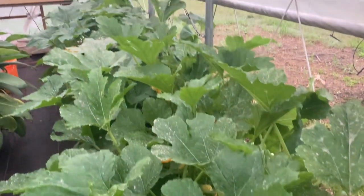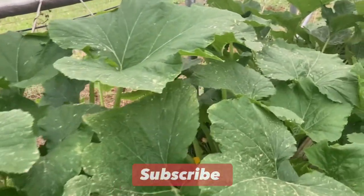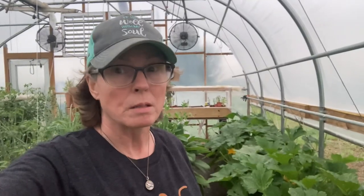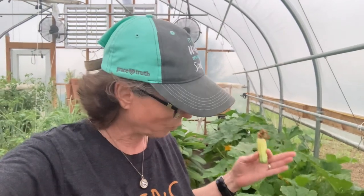These squash plants are prospering greatly in our little high tunnel. I can't be more pleased with how good the plants look and how beautiful they are, but we are suffering some of this blossom end rot. Some of the main reasons for this are over-watering, a lack of calcium, and lack of pollinators — those are the three main reasons why you're suffering from blossom end rot.